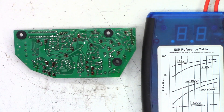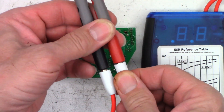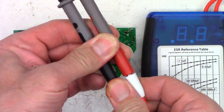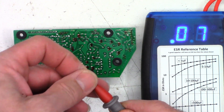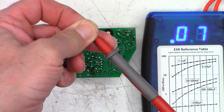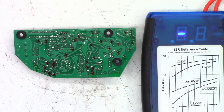I went ahead and attached a couple of higher quality banana plugs to the end of this. Let's power this on — I want to see 0.09 or 0.1. And wow, look at that — 0.07 is what I'm seeing. So we'll reset that.